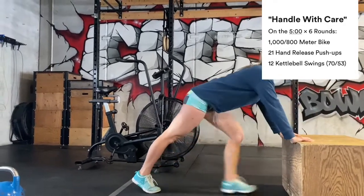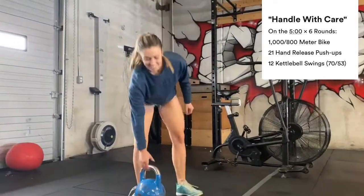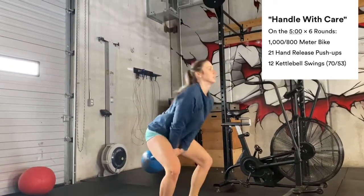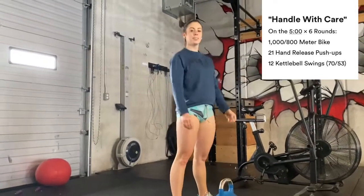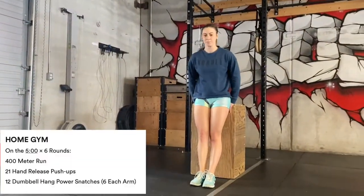We don't need to hand release though. And then 12 kettlebell swings — these are American, so all the way overhead. Alright, have fun with this one guys! Hey guys, the home version of today's workout is still gonna be every five minutes for six rounds.